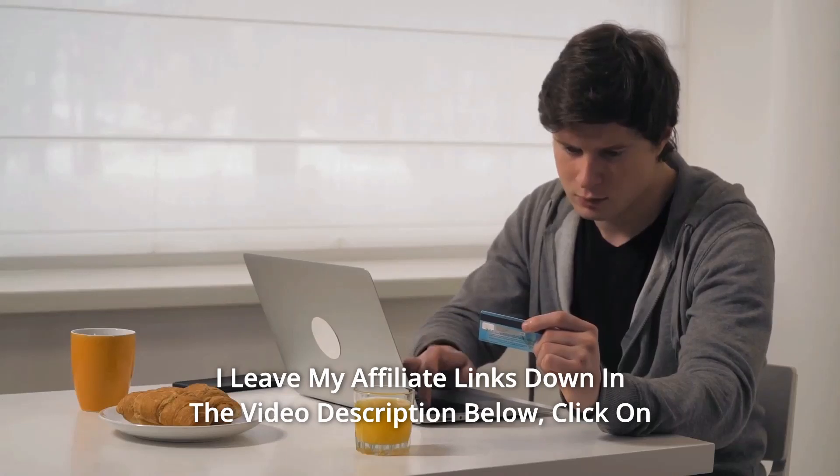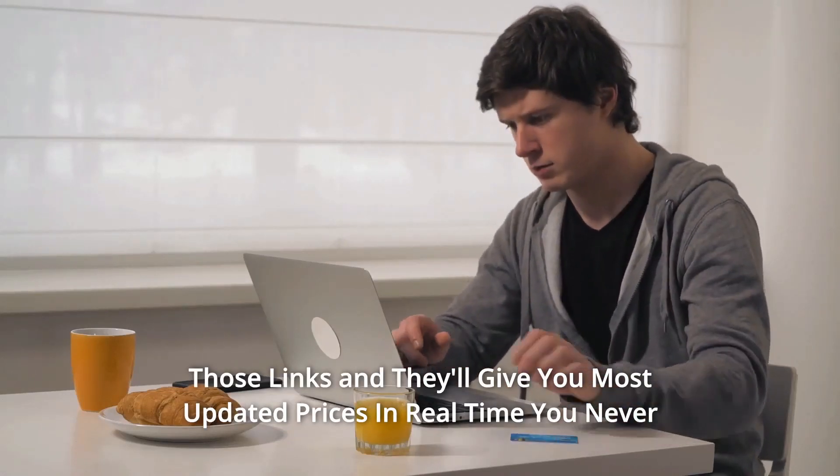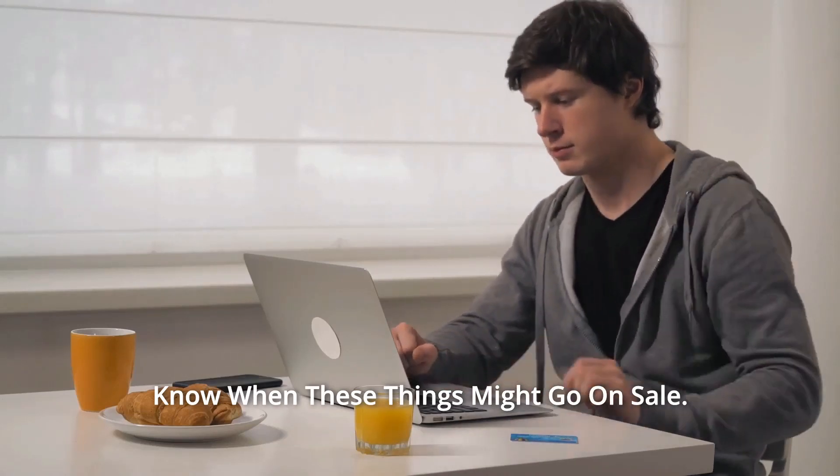And so much more. Thanks for watching. I've left my affiliate links down in the video description below — click on those links and they'll give you the most updated prices in real time. You never know when these things might go on sale.